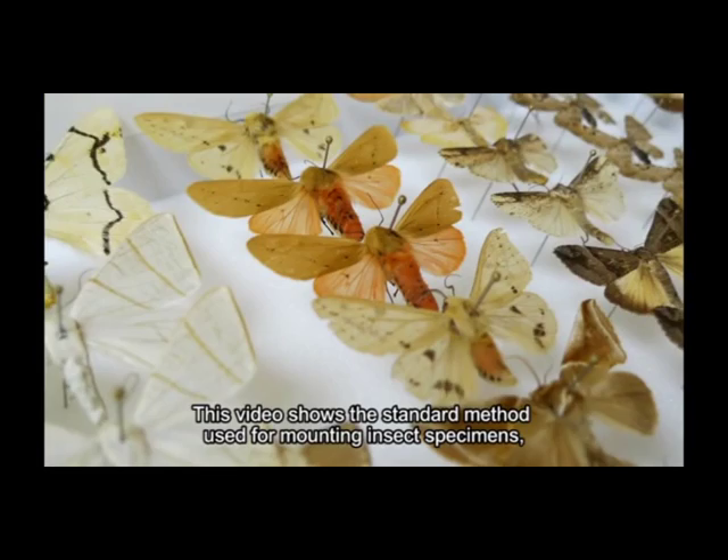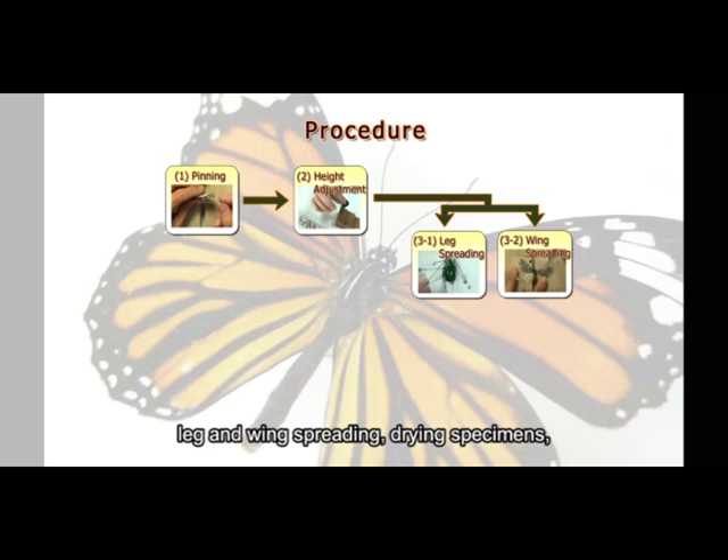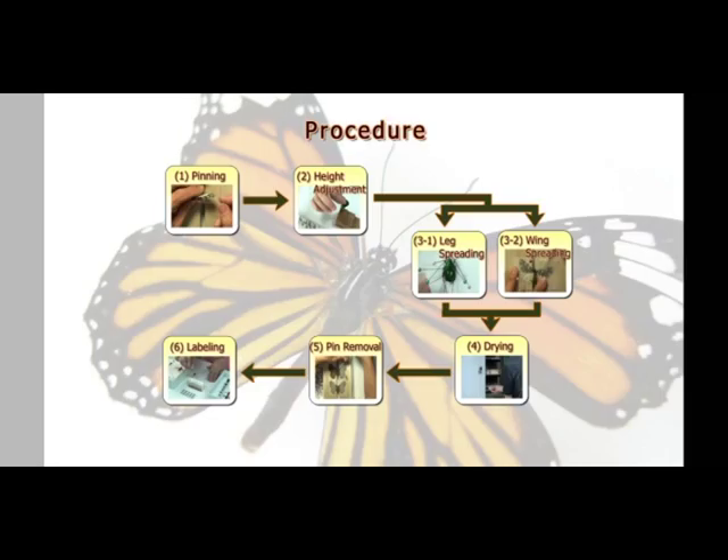This video shows the standard method used for mounting insect specimens and includes an introduction to the equipment and tools required for mounting, and the skills and processes of pinning, height adjustment, leg and wing spreading, drawing specimens, pin removal, and labeling.